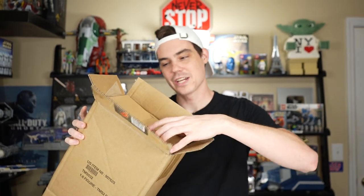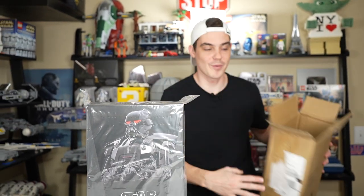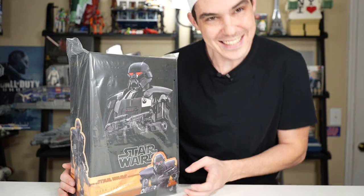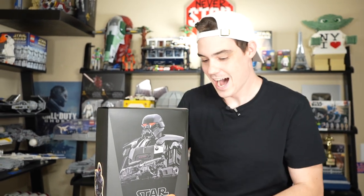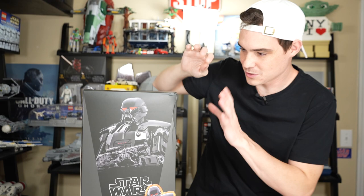I pre-ordered this all the way back at the beginning of 2021. It is now September 2022. It was supposed to come in like February of 2022, but they just kept delaying it time and time again. I actually don't even remember how much I paid for this. So is it worth the money? I don't know - it's still in the box, so I still wouldn't know anyway. It was one of those purchases that I feel like I wouldn't buy today.